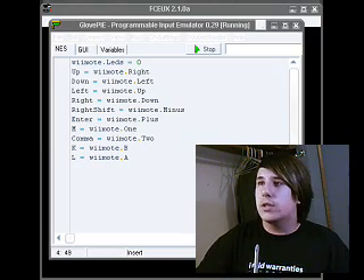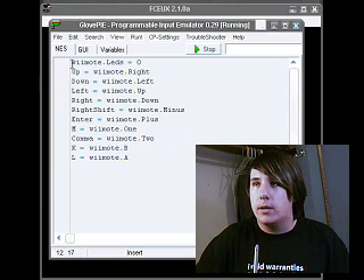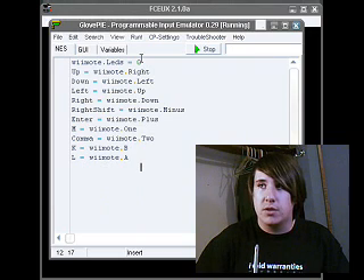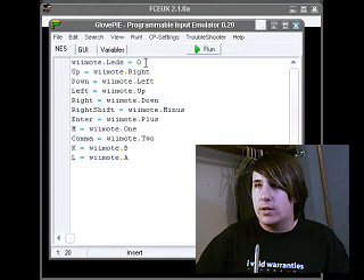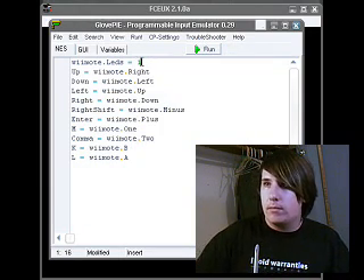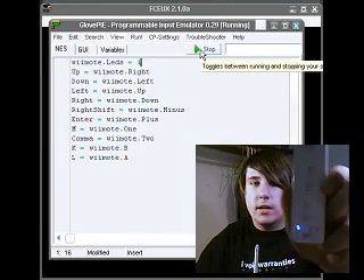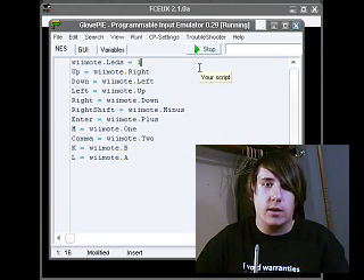So here we have it open. It's just a simple NES script — I didn't write it, it came with it. It's really easy. It turns off the LEDs and it defines the controls, which you'll have to define in your emulator as well. I'm going to stop it and then turn on the LEDs so that I can show you. The first LED right now is on, so this is my little notification that the script is running.